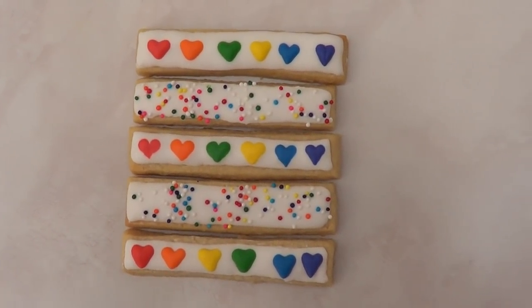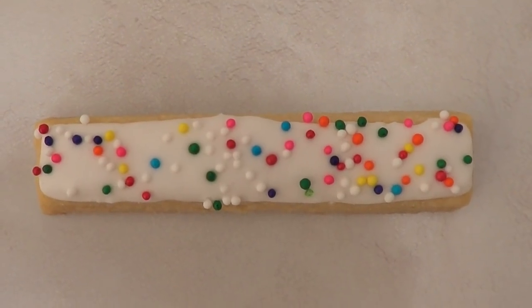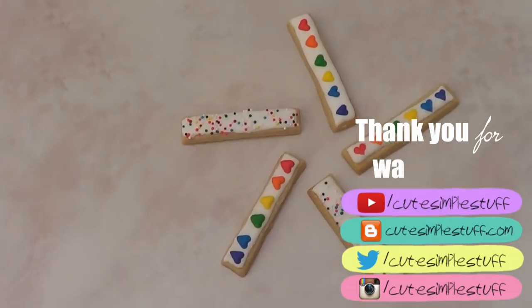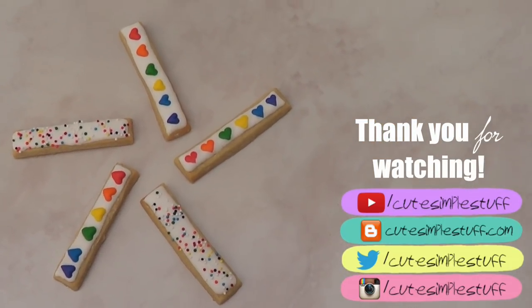I actually got this idea from a blog that I love — the original idea uses forks or spoons or something like that, but I just wanted to try it on cookies. I hope you like it! Don't forget to give me a thumbs up, share this video, and subscribe to my channel if you haven't. Also don't forget to check out my blog — thank you so much for watching, I really appreciate it, bye guys!